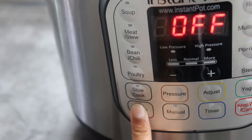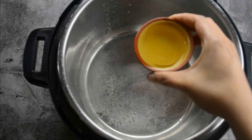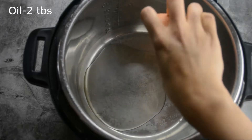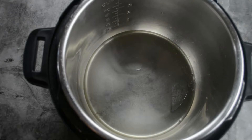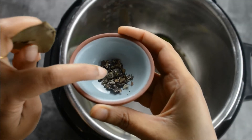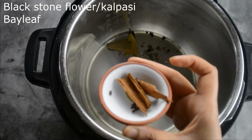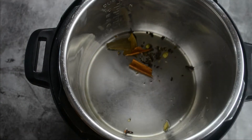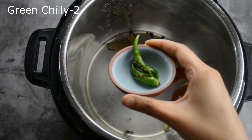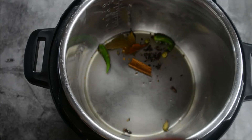It's time to prep our Instant Pot. I'm going to press the saute mode and add in 2 tablespoons of oil. You can also add 2 teaspoons of ghee along with it, which will give a nice flavor to the biryani. Now I'm adding some black stone flower, a bay leaf, 2 cinnamon sticks, 2 to 3 cardamoms, and 3 cloves, along with 2 slit green chilies.